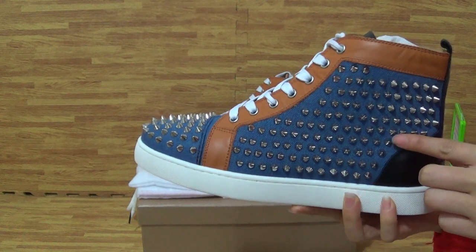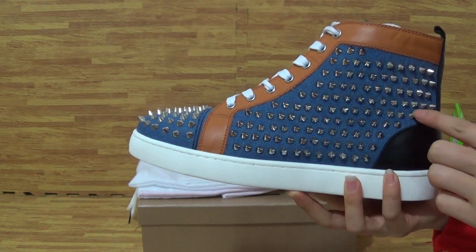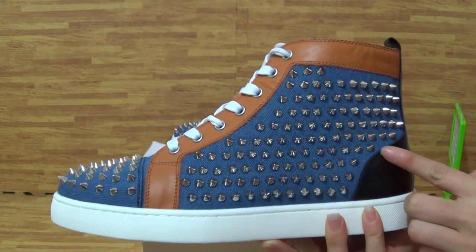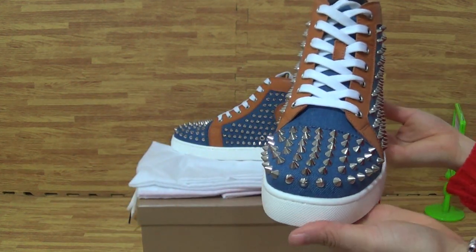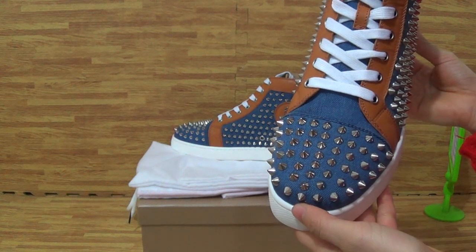Come to the shoes upper. On here, you can see some detailing on this part — so nice. Come to the top box, also with this kind of detailing.